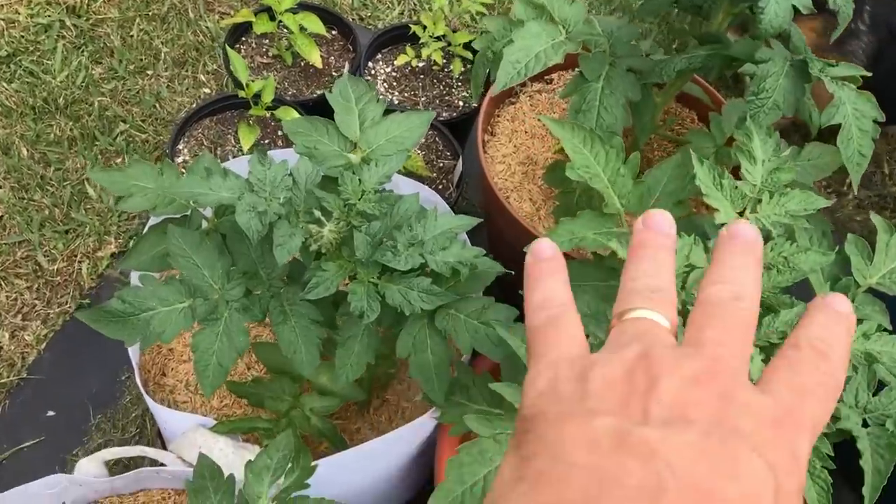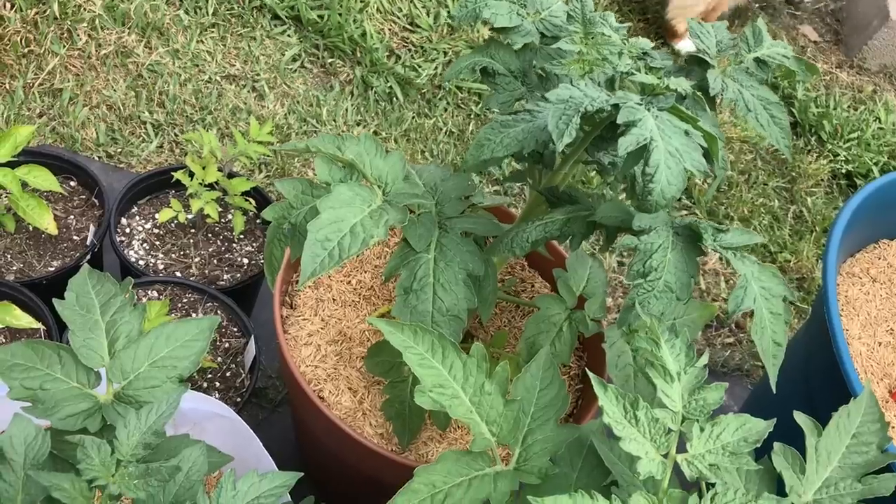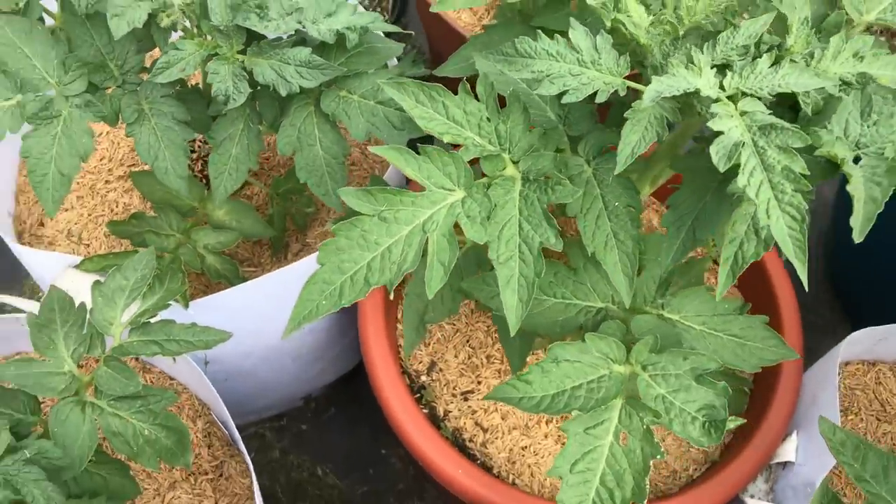On a determinate variety — they call them bush types — they're more stocky, and oftentimes you'll see them looking like little bonsai trees. They'll grow up to a certain determined height or size, put on their fruit, and they either have one or two flushes of fruit and they're done. You don't prune those kinds; you let them bush out and give all the production you can. These in the pots down here are all determinates. You can see they look like little trees — like little miniature redwoods with a trunk and bushy branches — so these don't even need to be supported in most cases.